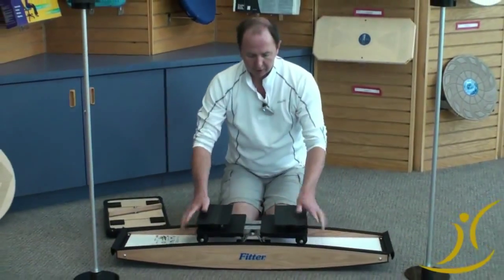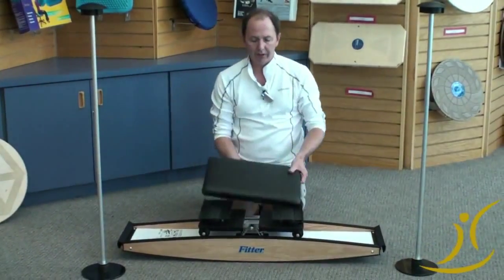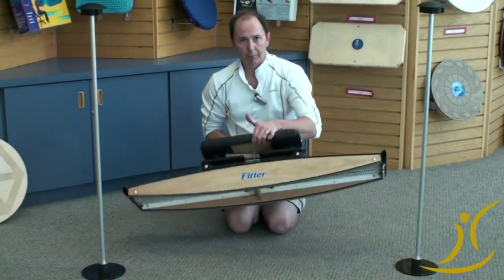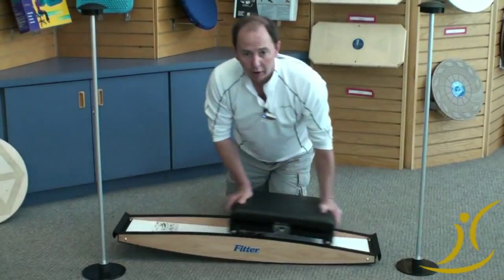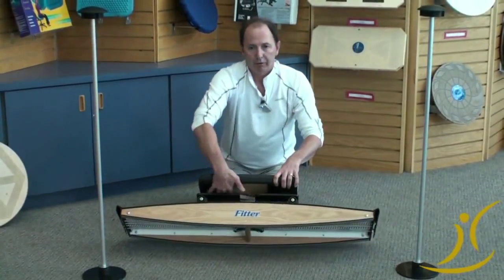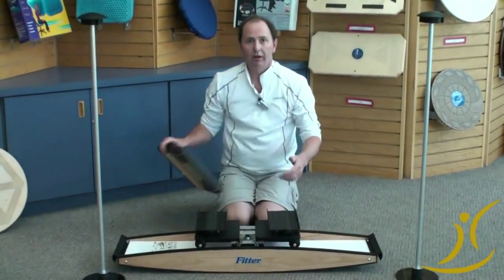So that's basically the foundation of the Pro Fitter. It does come with a platform that simply clips on top and lets you do upper body work — chest and core, shoulder rehab, lots of different things, standing as well. But for right now I just want to show you the basis of the Pro Fitter.